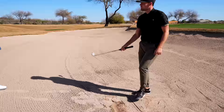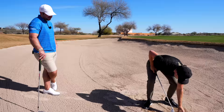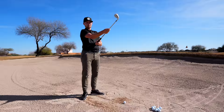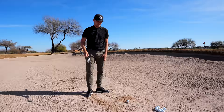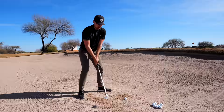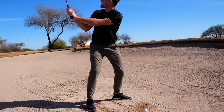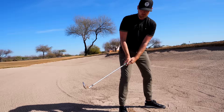In the setup, we need to make adjustments to allow ourselves to use the bounce. First, we move the ball way up in the stance and open up the club face a lot. The more you open up the club face, the more you expose the bounce. Then in the backswing, open it up even more — for really good bunker players, the club face is facing them at the top. A great drill: put a little sand on the club head and try to throw that sand over your shoulder. If you don't open up the club face, the sand falls off the front of the club.